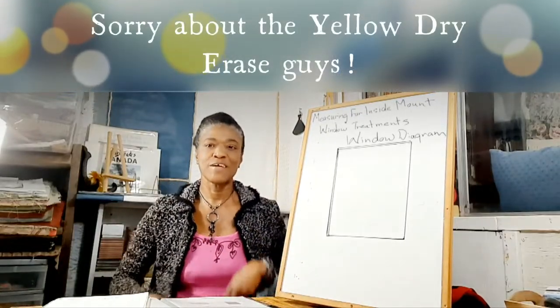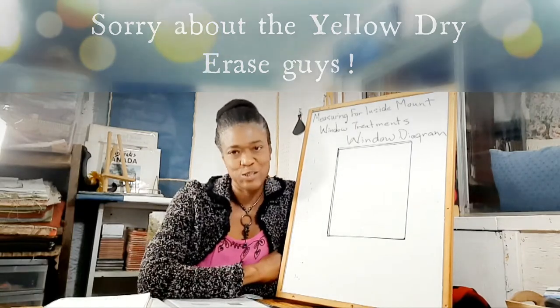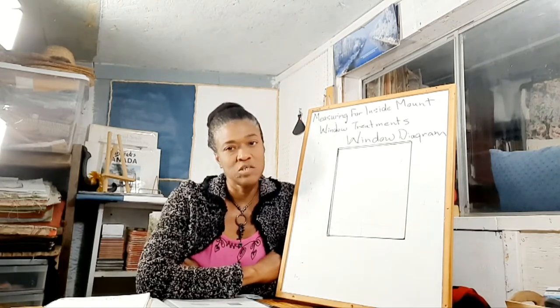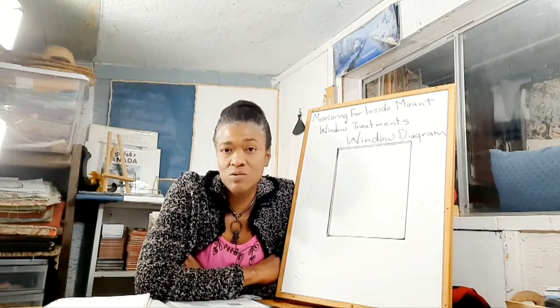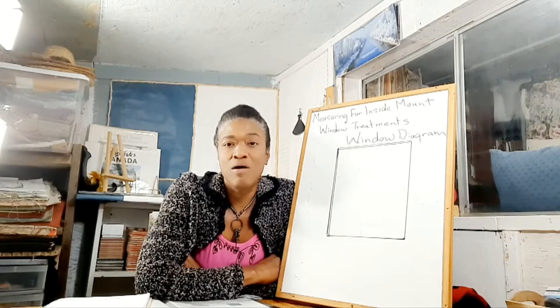Hi guys, it's Valerie here. I'm in my design studio today and I just thought I'd share a quick tip with you about measuring for your inside mount window treatments. One of the reasons I'm sharing this with you is because I want you to avoid problems.